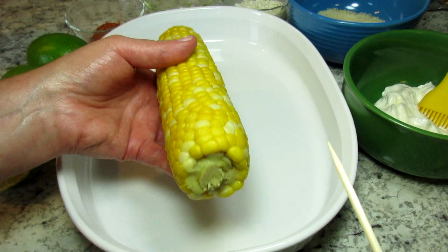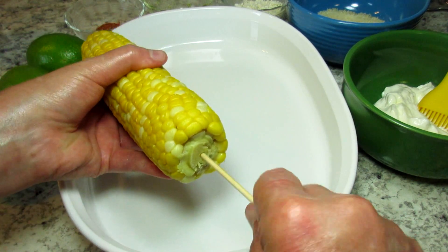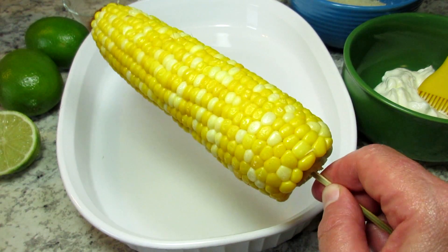Once done, I'm letting the corn slightly cool until I can handle it. I'm taking a wooden skewer and pushing it into the end for a handle. It doesn't have to go in far, and I did cut off the excess so it's easier to handle.